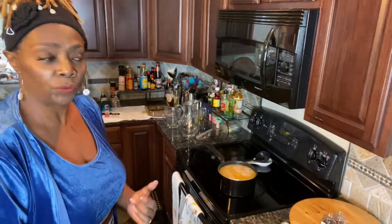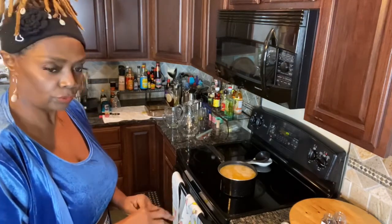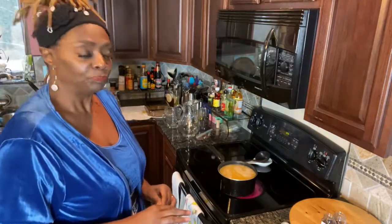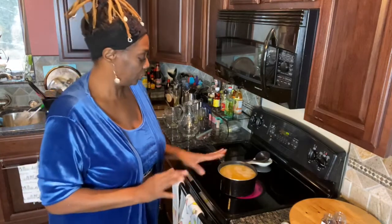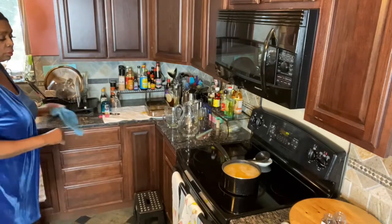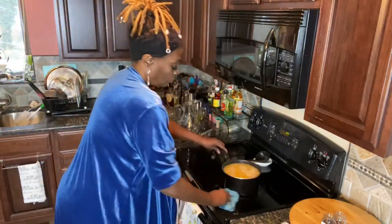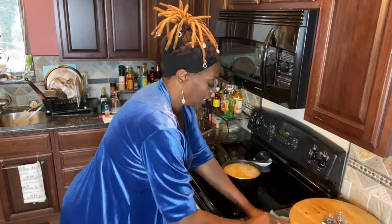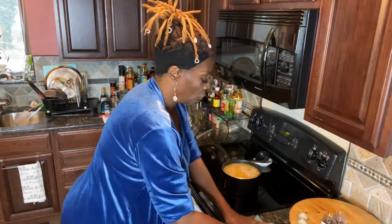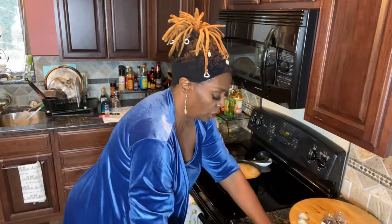If you have frozen juice, you can use that too - you just have to govern yourself accordingly according to the directions on the frozen juice. If you don't like any of these juices, you don't have to use them; you can do whatever makes you happy. To this pot, I'm going to go ahead and add my cloves and my cinnamon sticks.